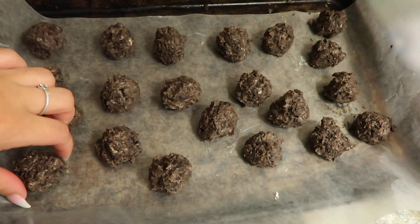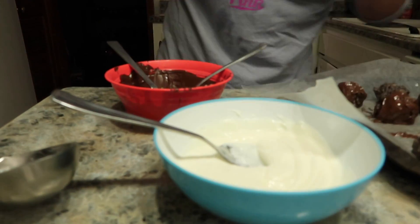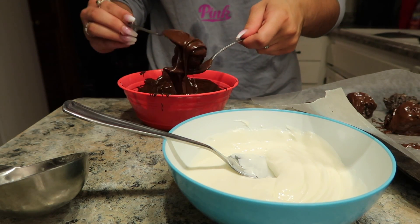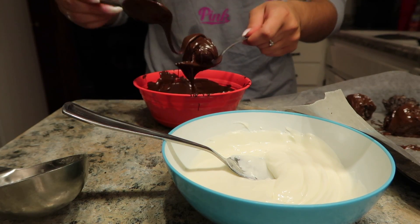The balls are out of the refrigerator — they look the same but they're a bit firmer now. I'm going to use a fork and a spoon to dip them. I'm doing every other one in milk chocolate and white chocolate. I tried a different method but it didn't really work, so I'm just putting the ball in the chocolate and pouring it over with the spoon.